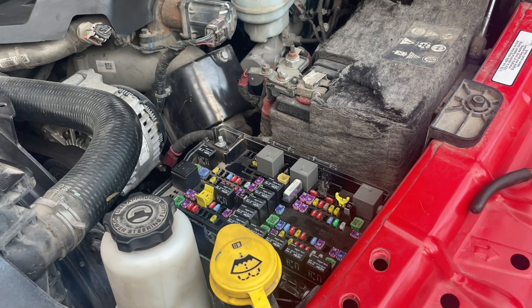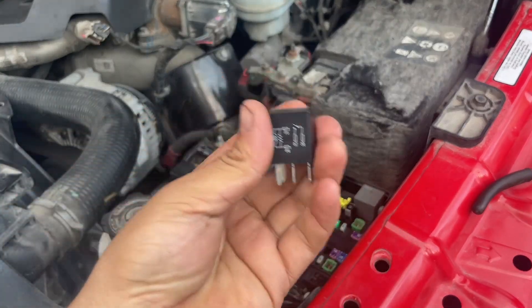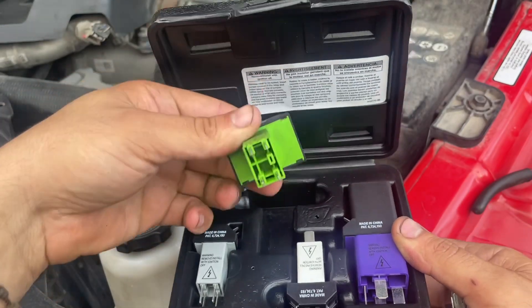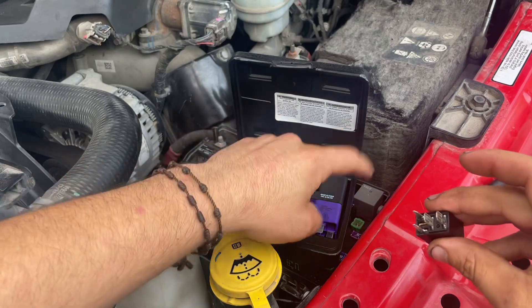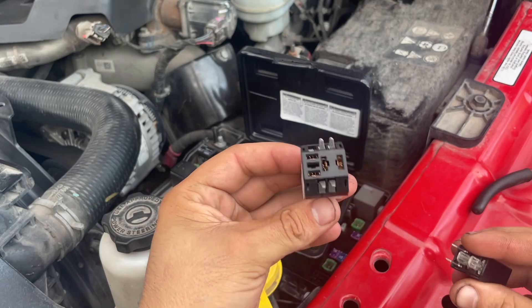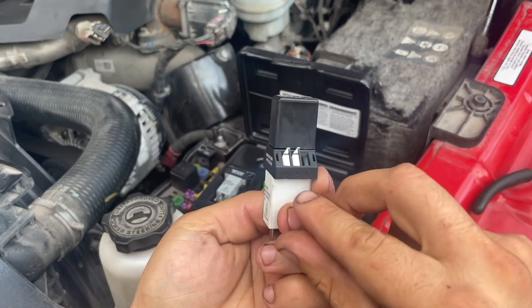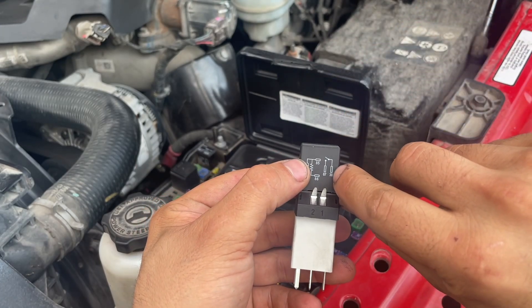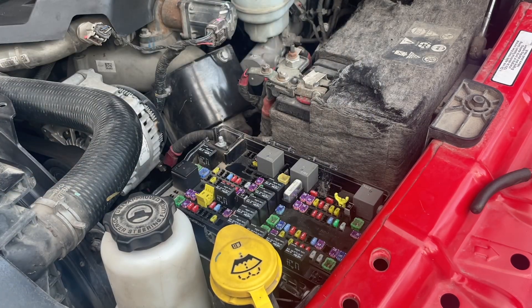We remove the relay from socket K16 with the key in the on position and the blower motor turned on. We insert the adapter from the kit — it connects the relay back into the circuit inline. The adapter has legs labeled 30, 85, 86, and 87. Leg 87 is the output that feeds the actual blower motor. As soon as I insert this, I can hear it make a click, suggesting the relay may actually be working.